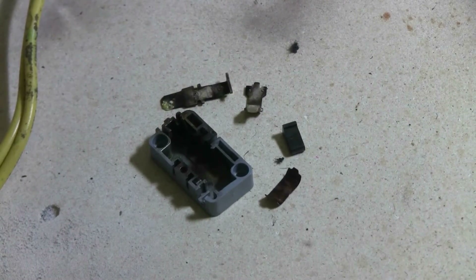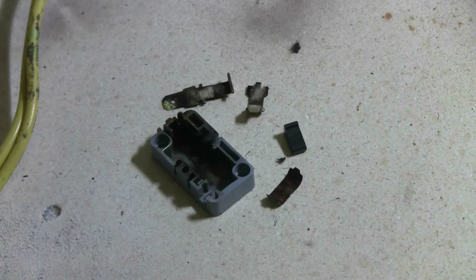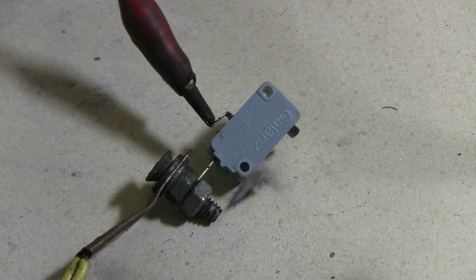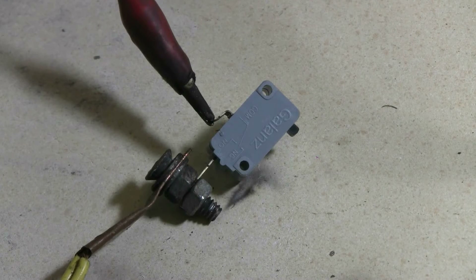Here are the remains of the normally-closed microwave-oven micro switch after one shot from the capacitor bank. Here's the second micro switch from the same microwave oven — this one is normally open, as opposed to normally closed. Let's see what it does.